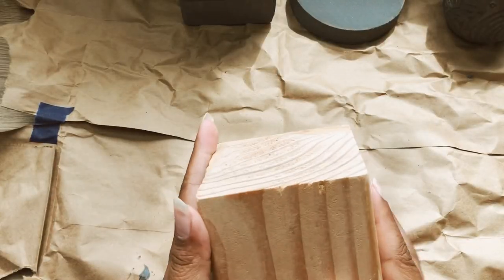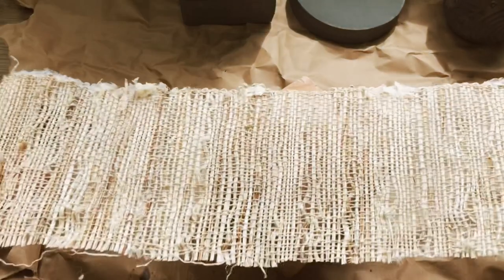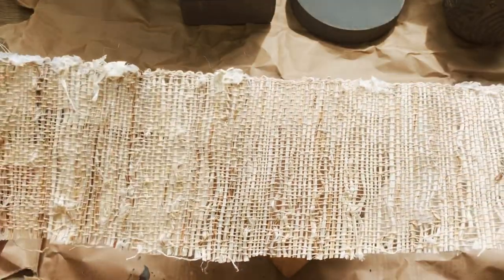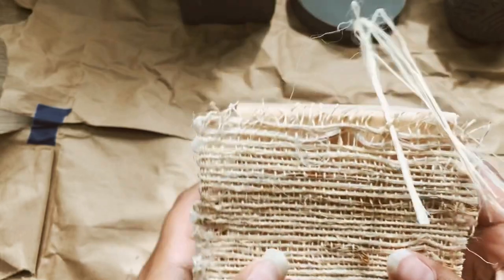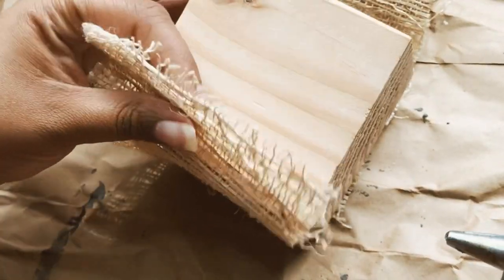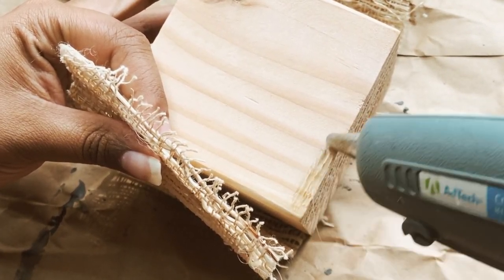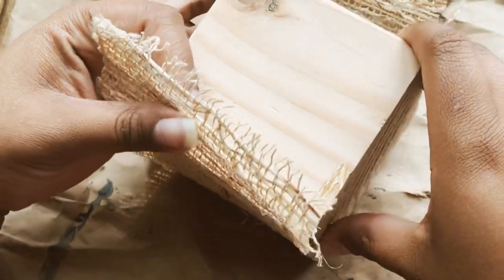For my third candlestick holder, I'm taking another one of those wooden blocks and simply covering it with this natural material using a little bit of hot glue. This one is going to look a little bit more on the boho side, which is fine — I love a mixture of modern boho in my home.